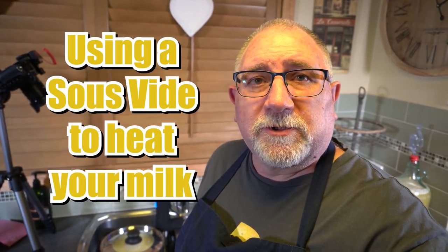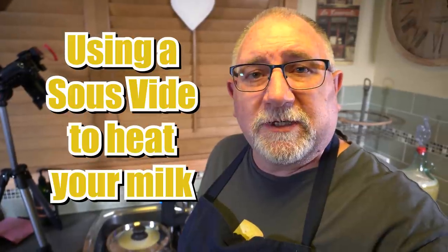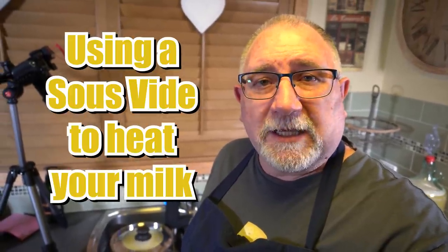G'day Curd Nerds, welcome to another cheese making video. This one is how to use a sous vide for heating up your milk.